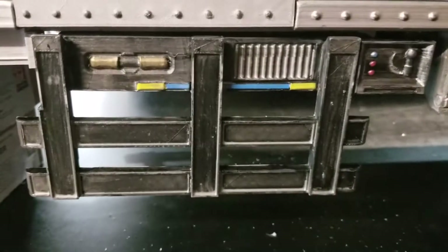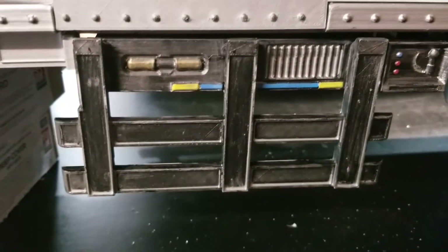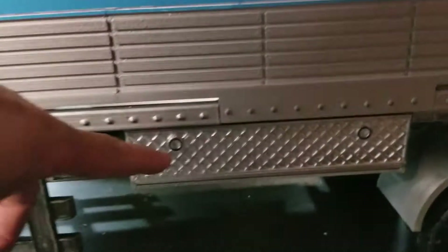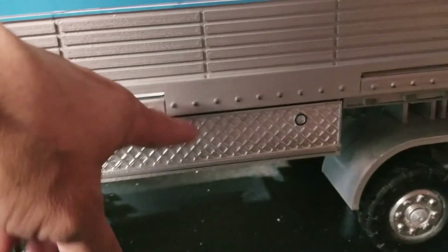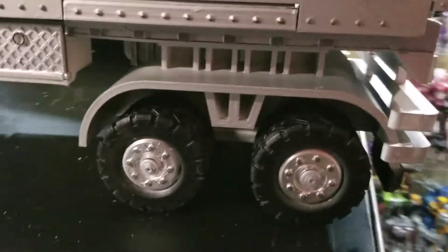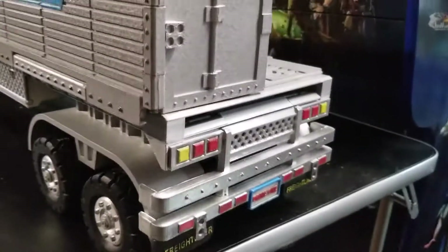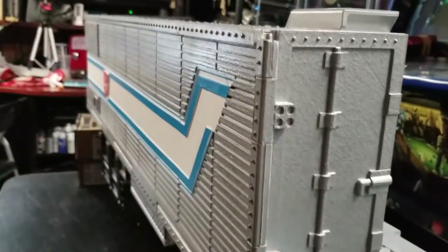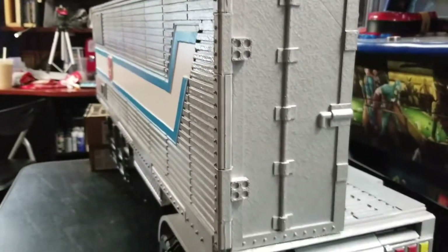We've got our rail assembly that comes out and provides support for our side panel when it's folded down. We've got a storage compartment here. We've got our rear tires and axle assembly. Coming around back here, we've got our bumper, we've got our ramp, we've got our door.